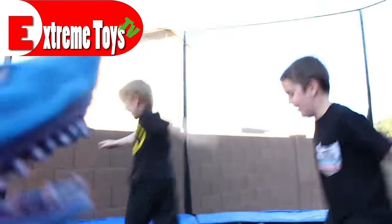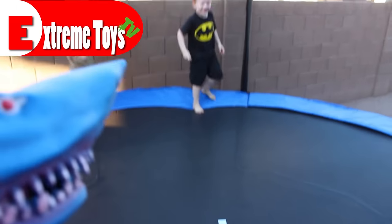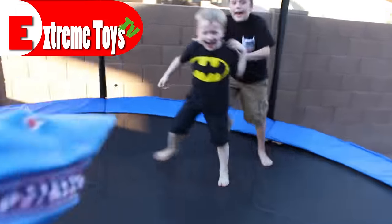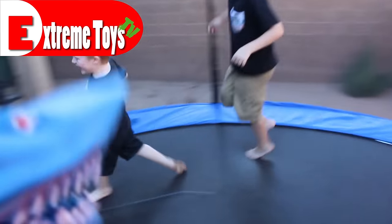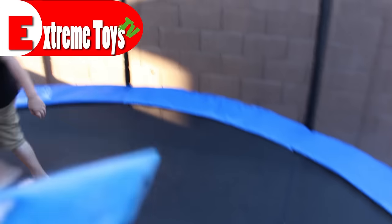Let's go get a new pumpkin. Hey guys, did you see the wild shark break our pumpkin? Let us know in the comments. Click on the videos on the side for more extreme toys, or click on our faces to subscribe. Give us a like and we'll see you next time. Bye!